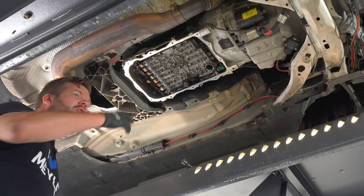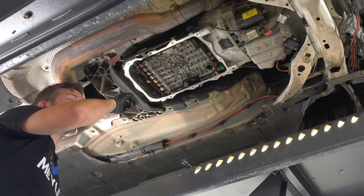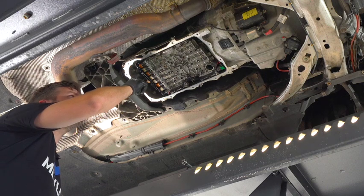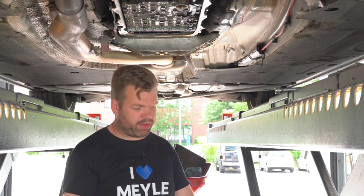Why do we do this now while the oil pan is off? Because when the oil pan is off, we can access one bolt and a bracket that we have to remove, and then we can slide out the sleeve and replace it quite easily.